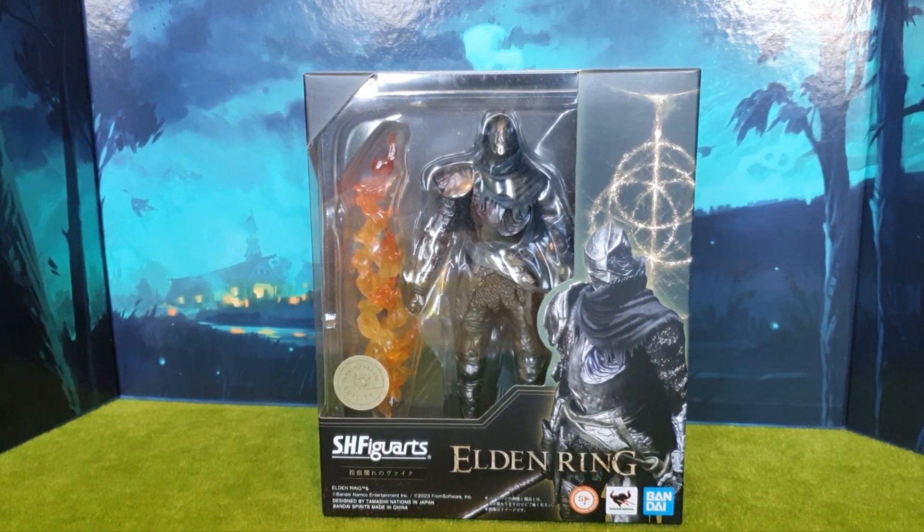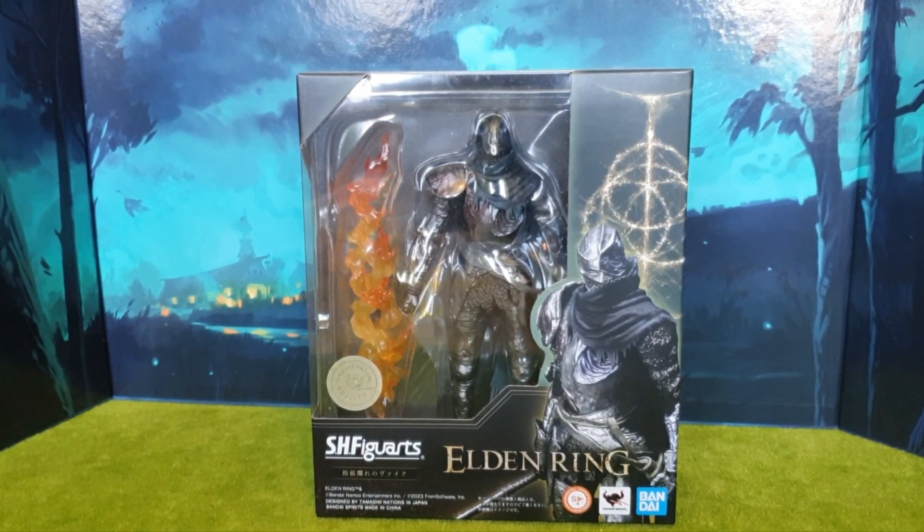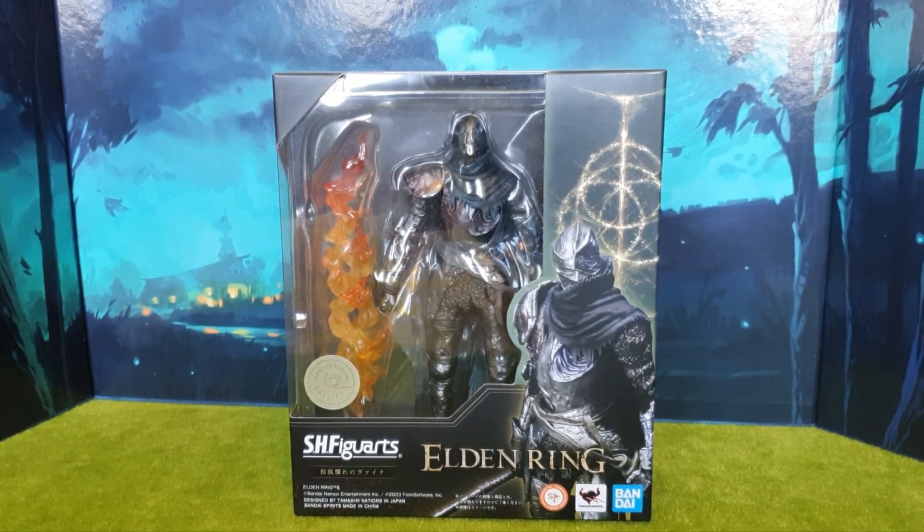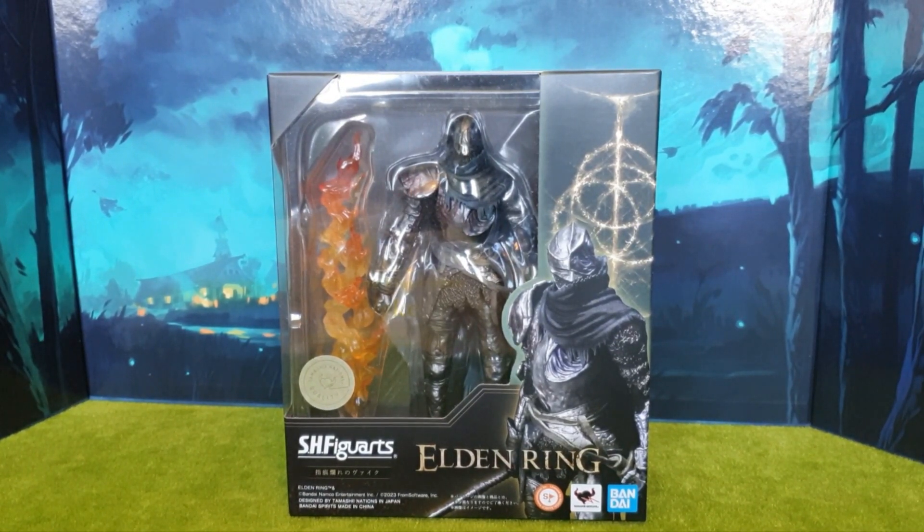Hey guys! Look what I got — it's the SH Figuarts Elden Ring figure. I have to say a big thank you to the wonderful people at heo.com for sending this through completely free of charge for me to review, and to the wonderful people at Bandai Namco Nations for making this review possible. Thank you very much, heo.com — I do appreciate you.